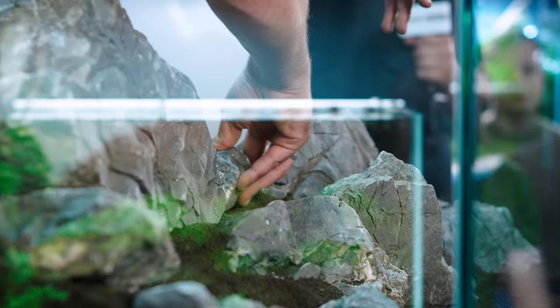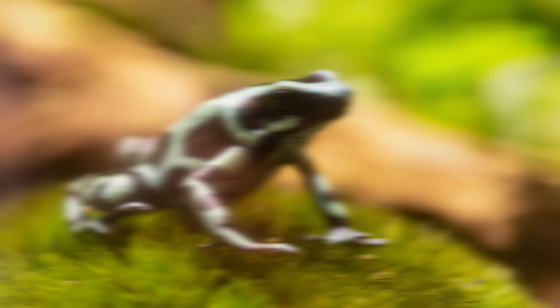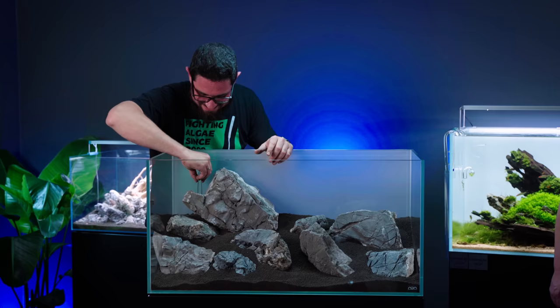Do you have any aquascapes at home, Tommy, or is it just all at work? Actually, a few years ago I converted my aquarium into a vivarium with dart frogs, because I was bored with water changes. I think it happens to everyone.